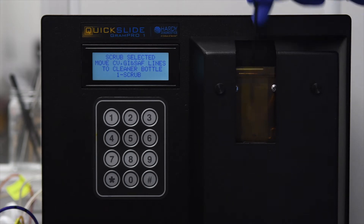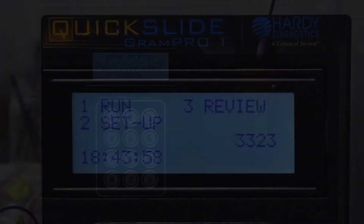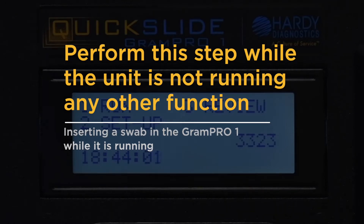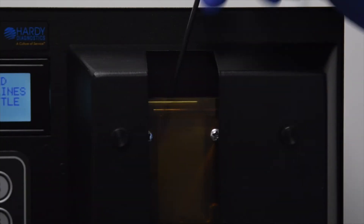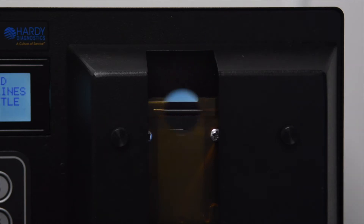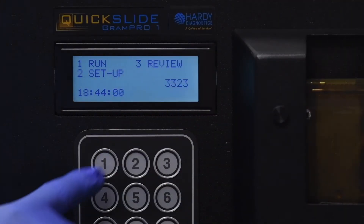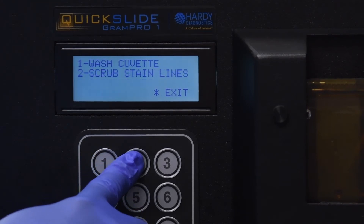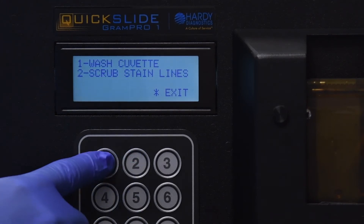Perform this step while the unit is not running any other function, as inserting a swab into the Gram Pro One while it is running may result in an overflow. Swabbing the cuvette will help loosen any buildup or debris on the walls of the cuvette, allowing for a more thorough clean. To run a wash cycle from the main menu, press 1 to select Run, press 2 to select Clean Cuvette.